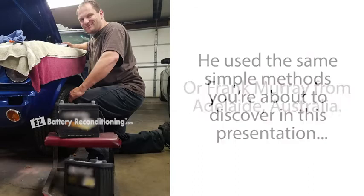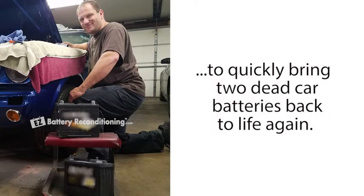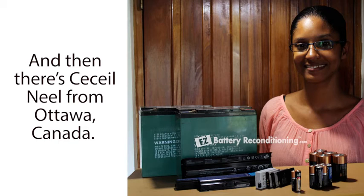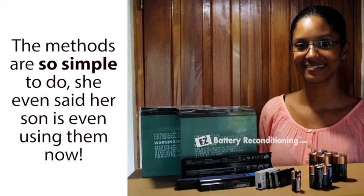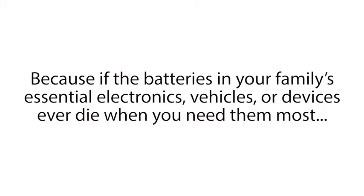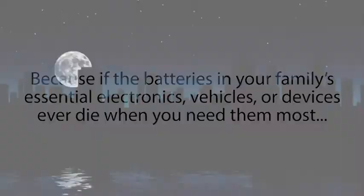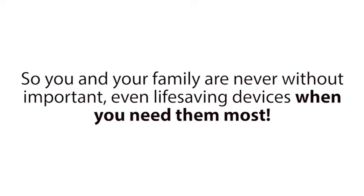Frank Murray from Adelaide, Australia used the same simple method to quickly bring two dead car batteries back to life again. And then there's Cecile Neal from Ottawa, Canada. She reconditioned 17 old batteries back to life again. The methods are so simple to do, she even said her son is using them now. With these simple techniques, you can not only save thousands of dollars over your lifetime by reusing old batteries instead of buying new overpriced batteries, you'll also have the ultimate peace of mind. Because if the batteries in your family's essential electronics, vehicles, or devices ever die when you need them most, like in a power outage, you'll be able to bring those batteries back to life again in a matter of minutes, so you and your family are never without important, even life-saving devices when you need them most.